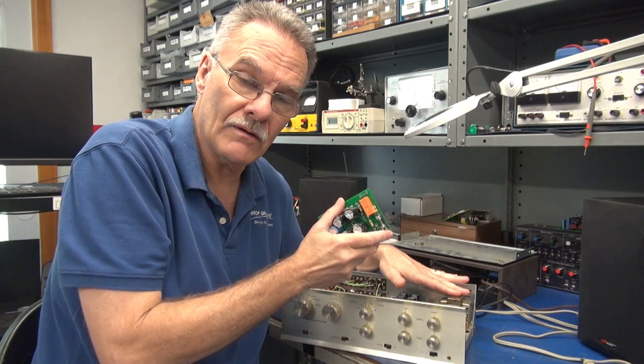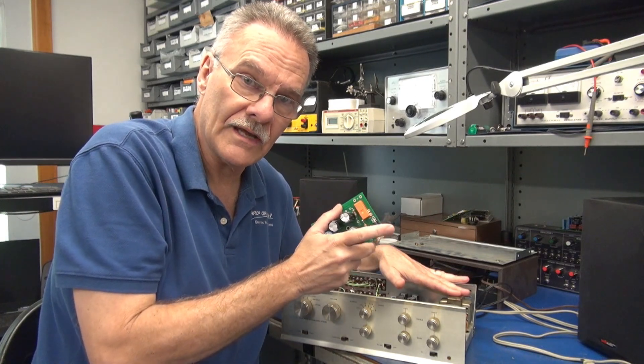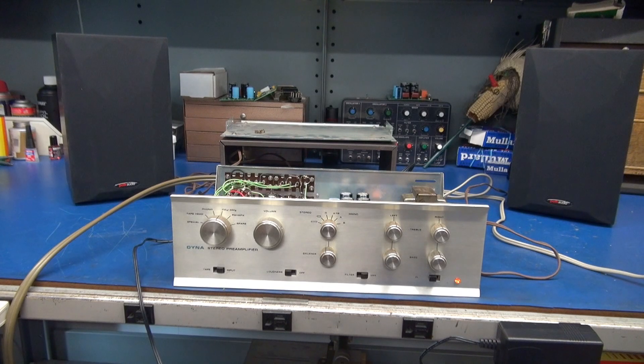This is a great upgrade for your Dynaco preamp. Let's take a listen to it. The Dynaco is feeding a Dayton DA30 Class D amplifier with a pair of Polk Audio R15s. Audio source is a JVC CD player.